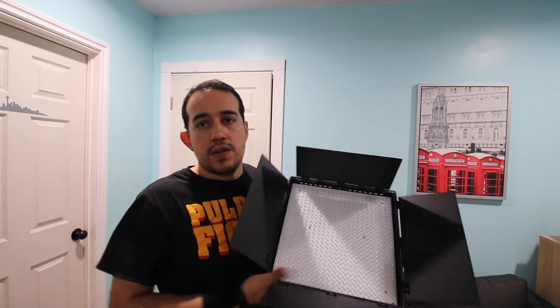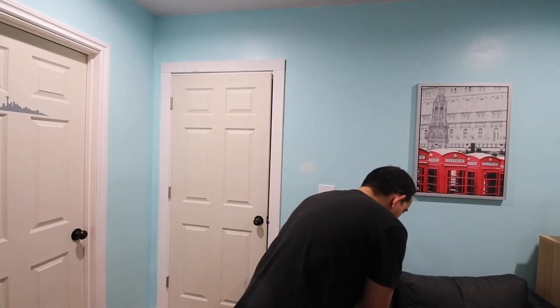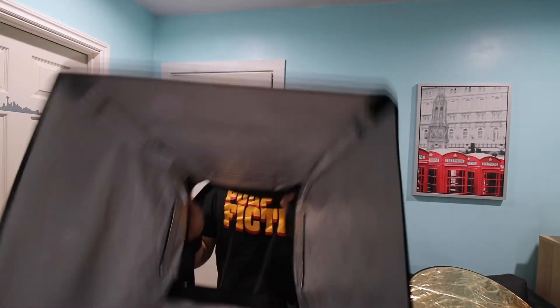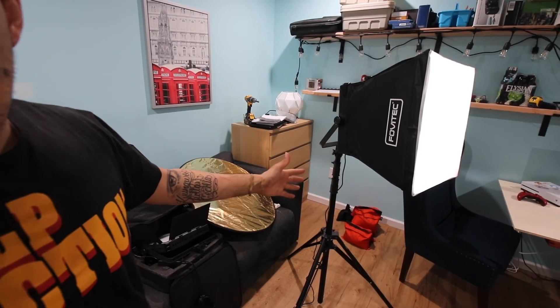So there are four things we went through today: first, the actual lights with the LEDs and the diffusers; second, the reflector; third, the light box; and fourth, the light stand. Without my light stand I wouldn't be able to put my lights up, and I wouldn't be able to attach my diffuser or my softbox. The actual light stand is very essential for putting everything together.